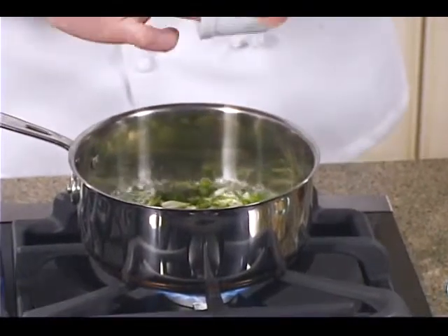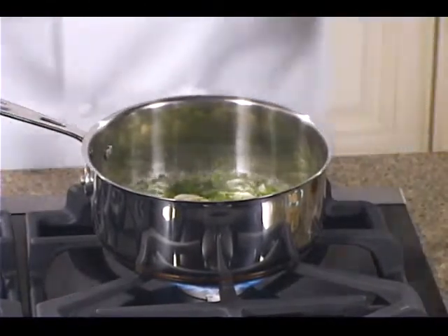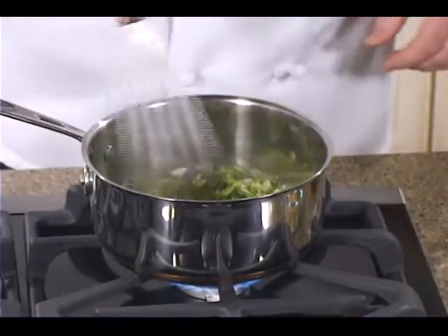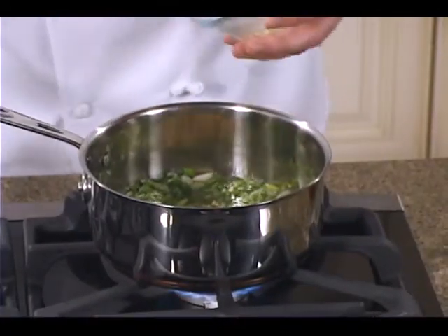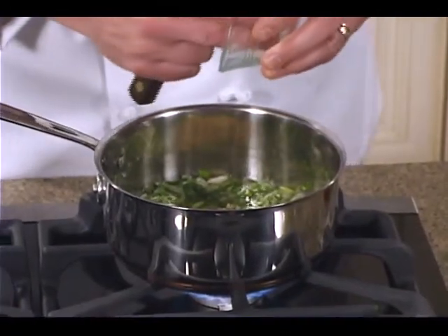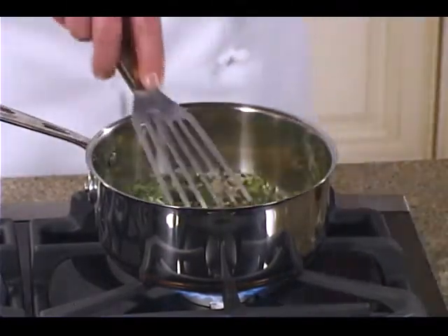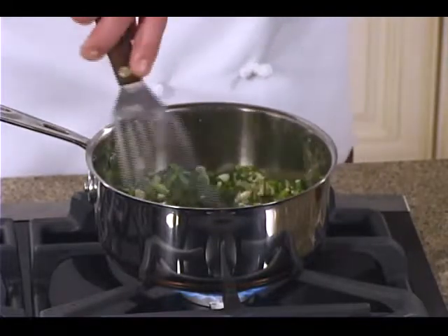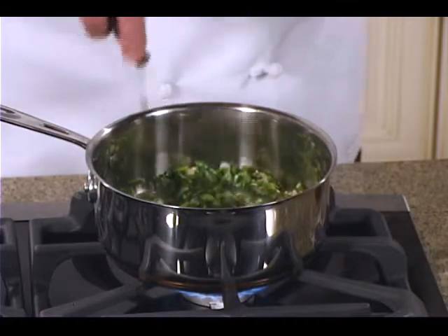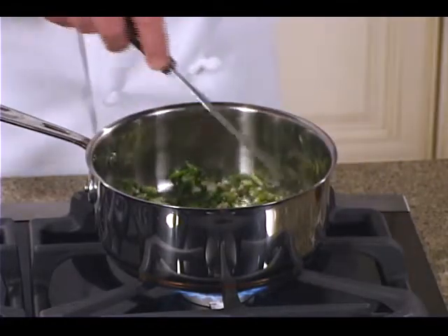See this? When you put the scallions into the oil, it really, really flavors the oil a lot, and that's where all the flavors come from. We're just going to add our ginger and garlic and let that cook in there. When you get a really, really good strong flavor of the ginger and garlic, that's when you want to slow down a little bit and turn it off.